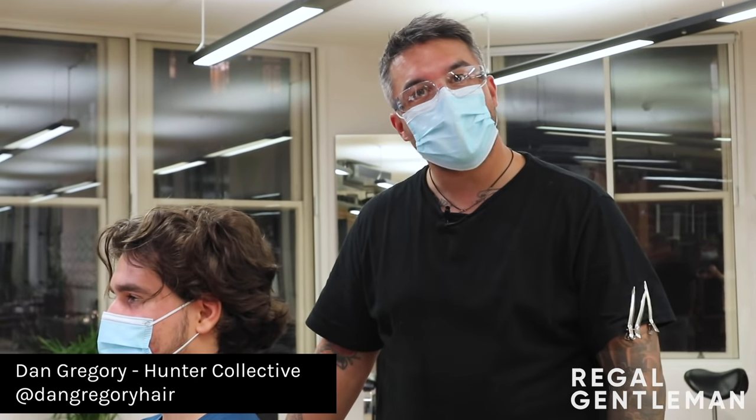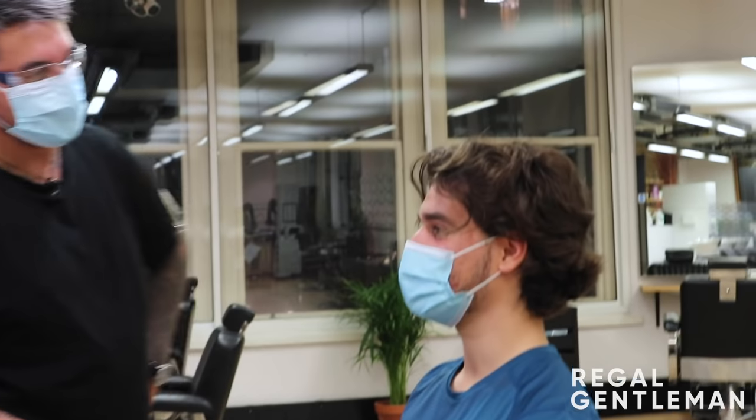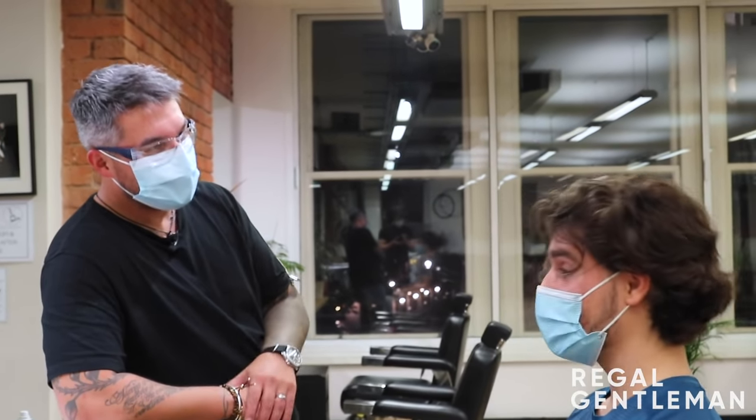Welcome back to The Regal Gentleman YouTube channel, The Hunter Collective. Today we've got Albert in the chair. So tell me about your hair — is this a lockdown growth? Yeah, just growing it over lockdown. I'm thinking I need it a bit shorter on the sides, kind of make it tidy.